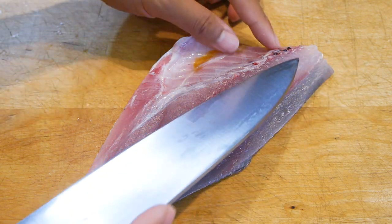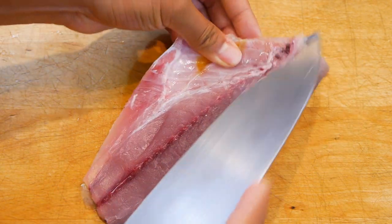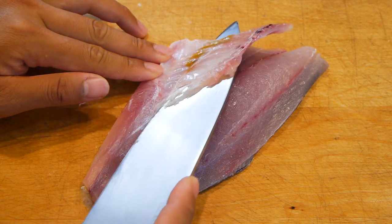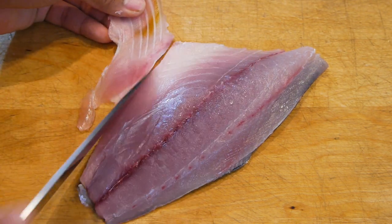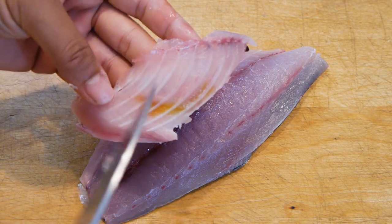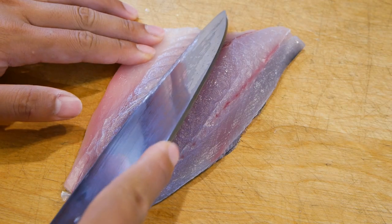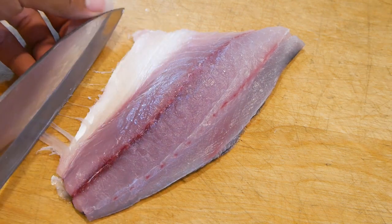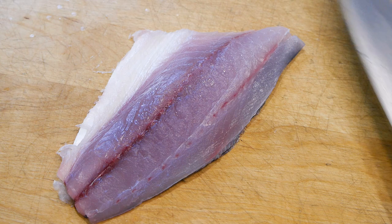The ribs on these fish are very easy to remove so you won't have a problem doing this. Here I'm flaying off a piece of the belly side first because I'll be tearing off the skin later, and by cutting this off first it won't tear off along with the skin.